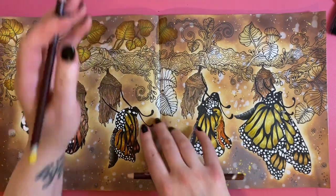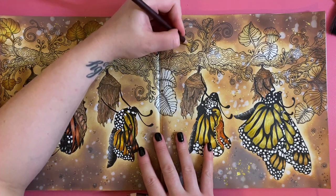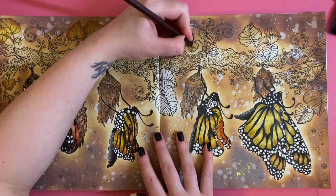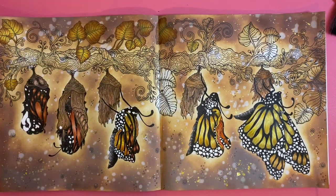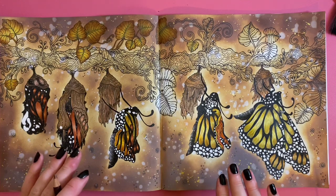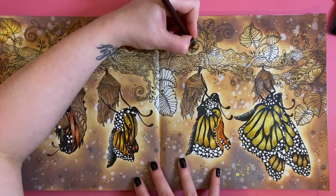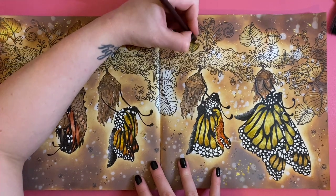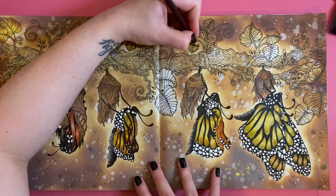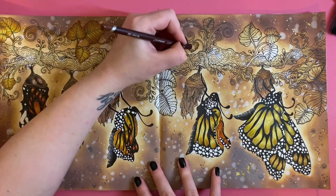I was contemplating doing green leaves and then I thought it really wouldn't go with the theme of the page, so I thought yellow and brown — that would look really nice. I'm not sure you'd get yellow and brown leaves at the time that butterflies are in cocoons, but I don't care!